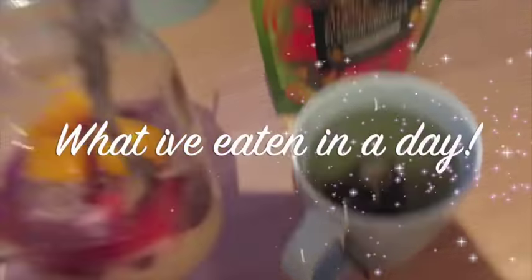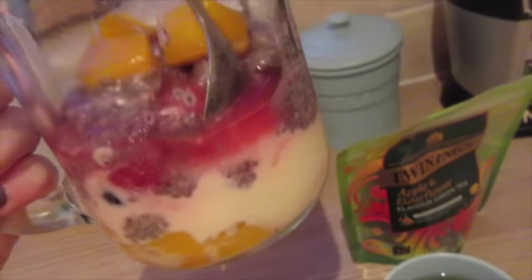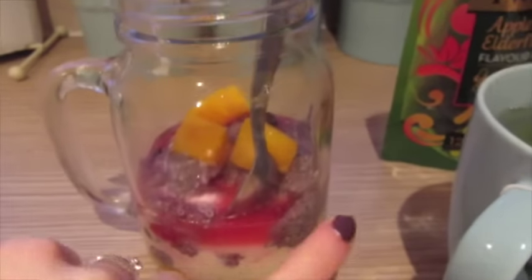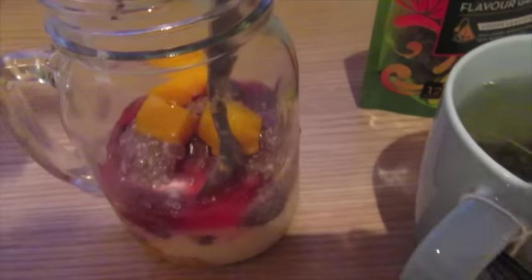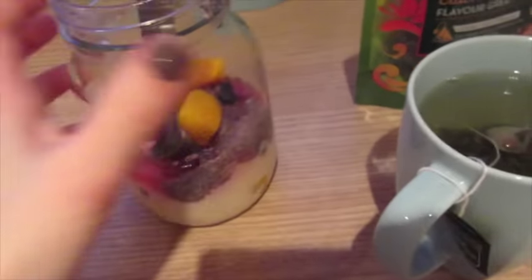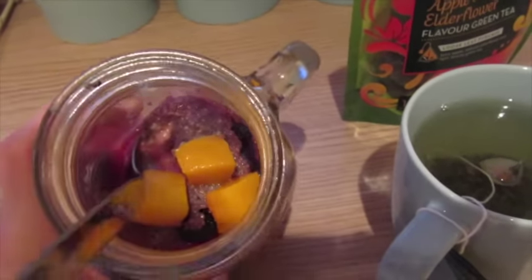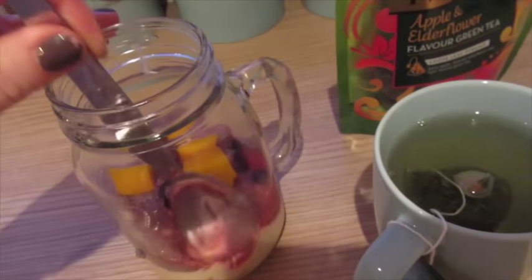Okay, my breakfast for this morning. I'm having a chia breakfast parfait. So I made it last night. I used frozen fruit — I put frozen mango at the bottom, some yogurt in the middle, and then I mixed some chia seeds up with some water. Added that and then added more frozen berries, raspberries, blackberries, and more mango, and then you leave it overnight and it turns into this really nice sort of parfait.